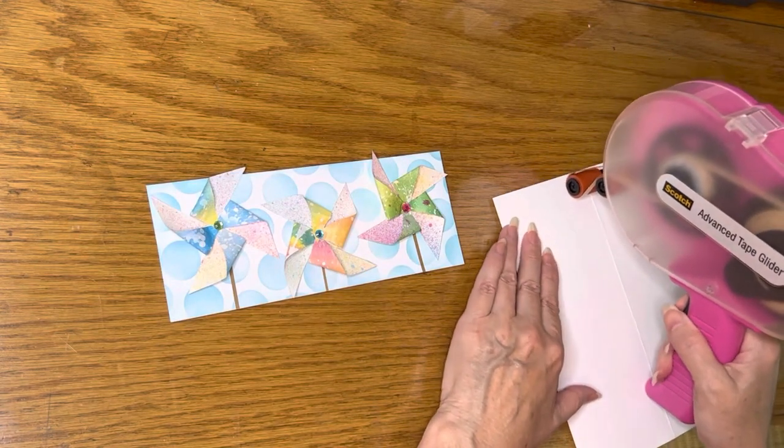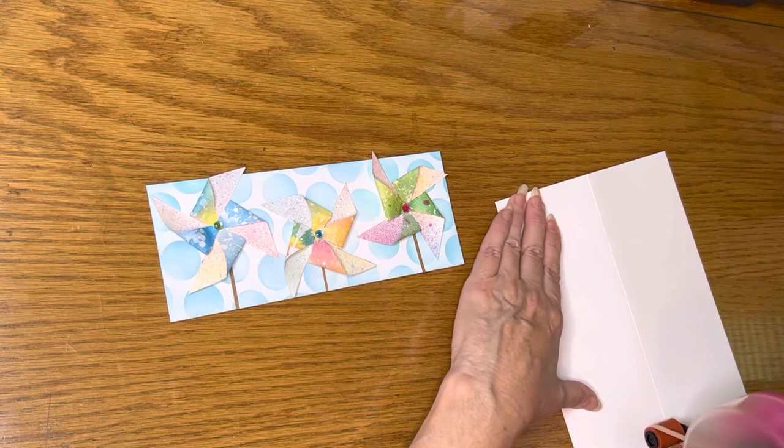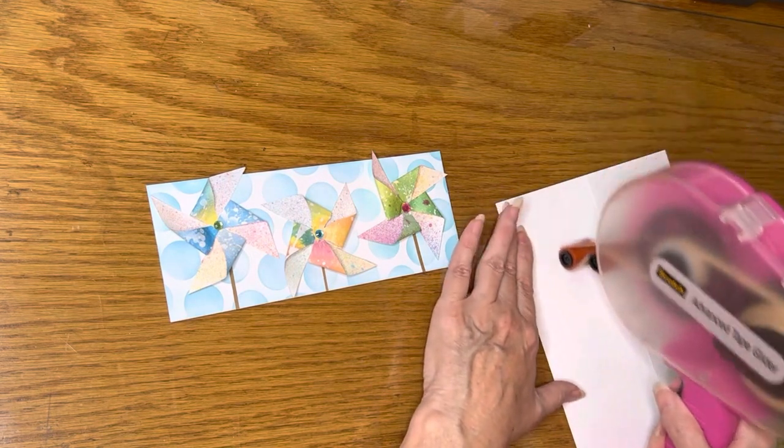Next, I did what I should have done before I put my pinwheels on my mat, and I adhered my mat to my card base.